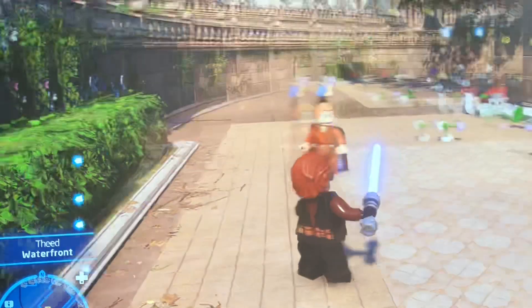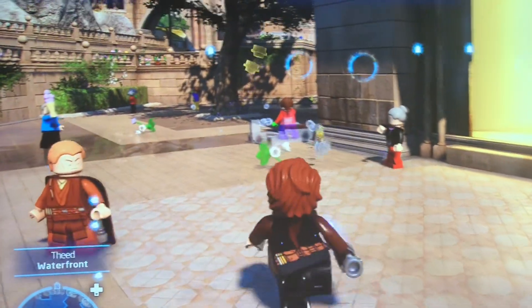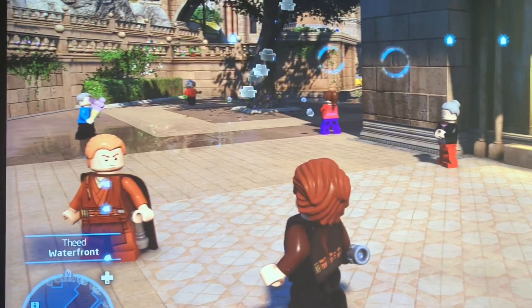And then you can do the force, and you can do one of the other stuff that Jedis could do — climb walls, ride mines, or not really ride mines, but control them.